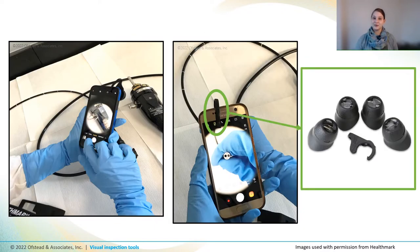Here's an example of an eye loop that can be attached to a phone or tablet to provide magnification and allow you to take photos of any defects that you find. The one downside is that you have to figure out how to clean and disinfect the eye loop and the tablet or phone. One of our biggest challenges when photographing defects is finding a way to stabilize the camera and hold it really still while taking a shot. It can help to brace your arm on a nearby surface or get help from a co-worker.